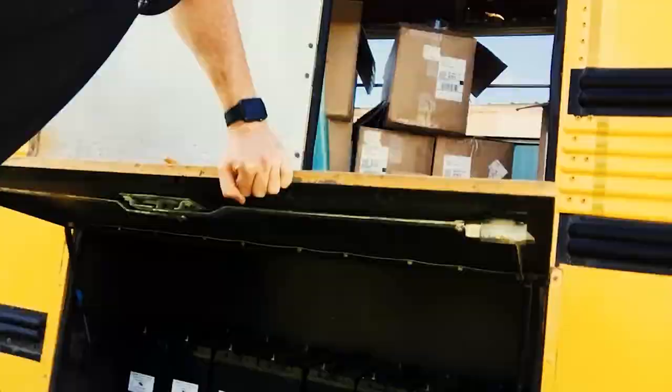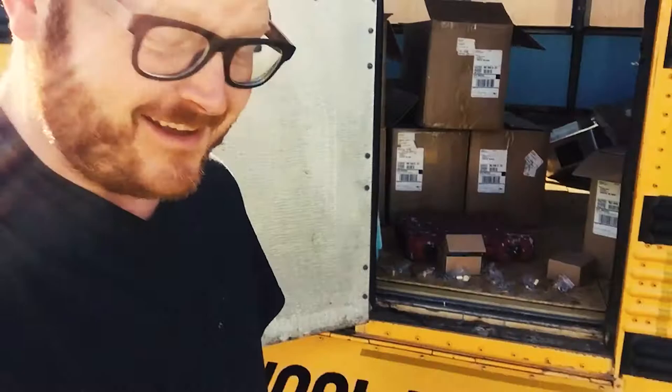Okay guys, it is solar day. Well, maybe. It's more like solar prep day. This is where my batteries are going to be, and now we've got to turn all this stuff into a solar system.